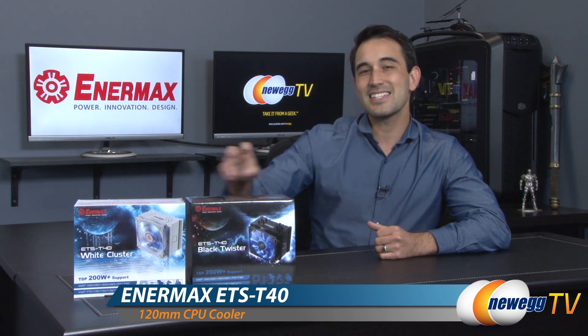Hello everyone and welcome back to New Egg TV. I'm Steve and today I'm going to do an overview on these two Intermax CPU coolers. These are the ETS-T40s. The first one is the Black Twister and we also have the White Cluster.